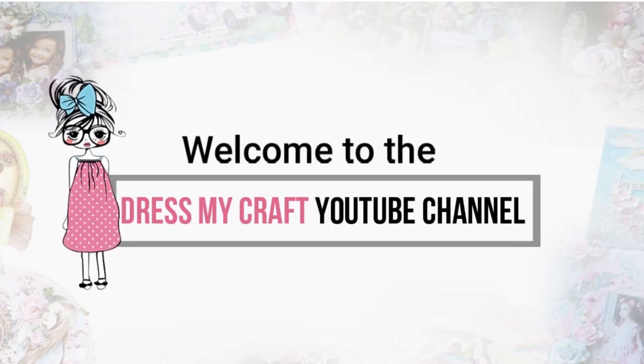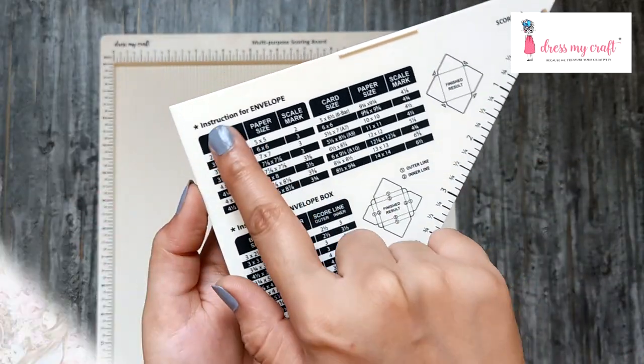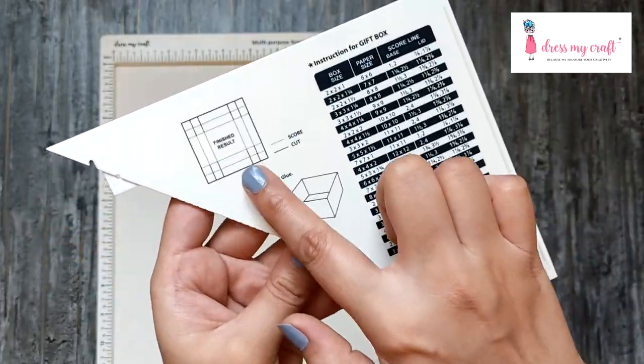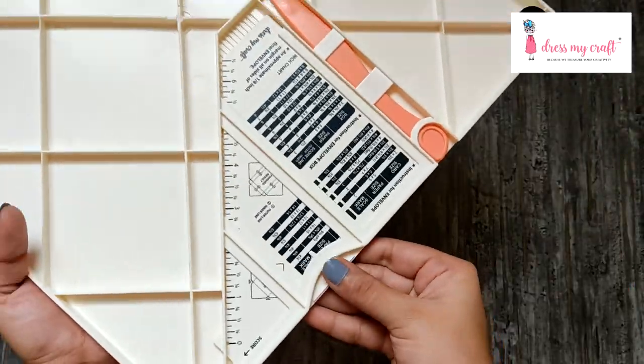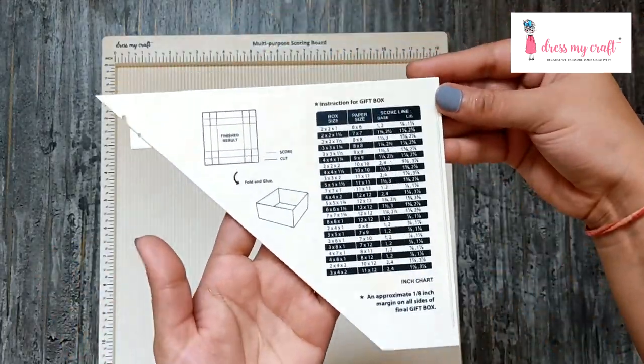Hey there, this is Crafter Anu on behalf of Dress My Craft. In this video I'm going to talk all about this amazing triangle tool which comes with the Dress My Craft multi-purpose scoring board. You find this tool on the back of your scoreboard, nicely tucked in. Get it out and let's get to know it better.